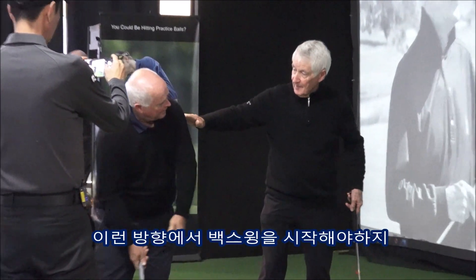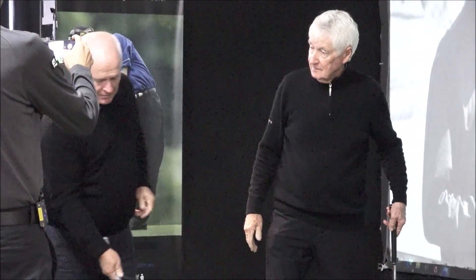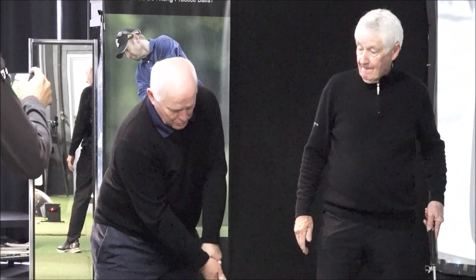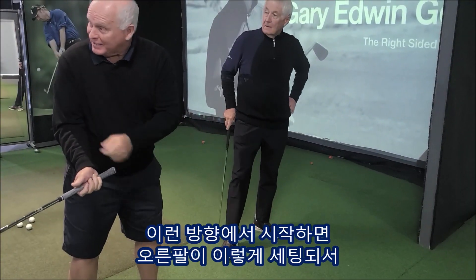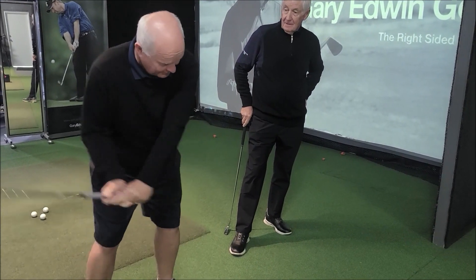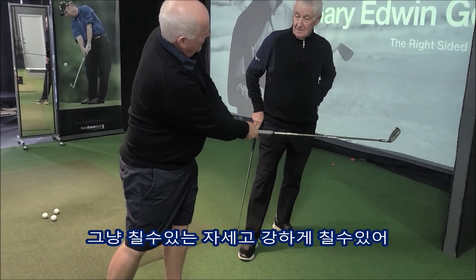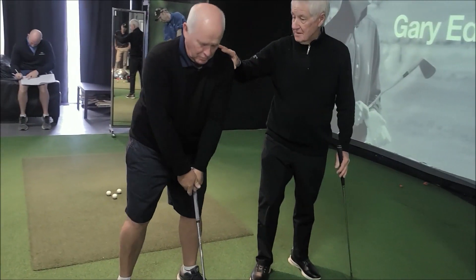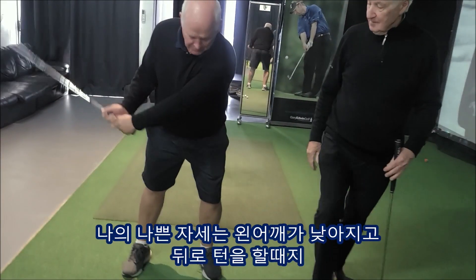Yeah, start here and go back and then go around. But I've also found that when I look down this way, I can set it really easy here, and then I can just hit it hard. When you go the other way, this goes in — I go too straight and I go this way.